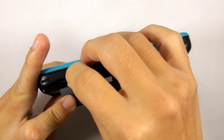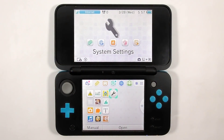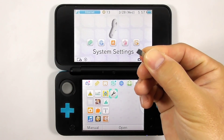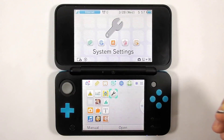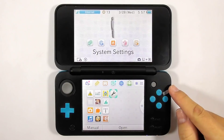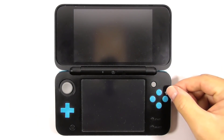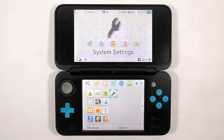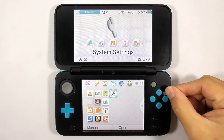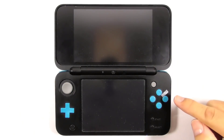Reinsert the micro SD card to the console. Turn on the console and get the magnet. Place the magnet near the ABXY buttons and find the sweet spot that makes the console sleep. Remember this magnet position.